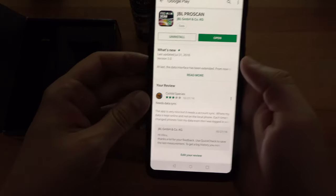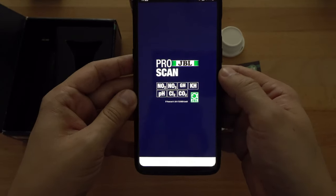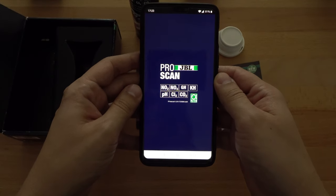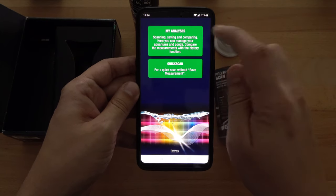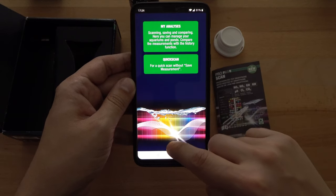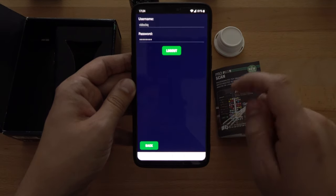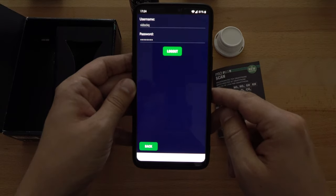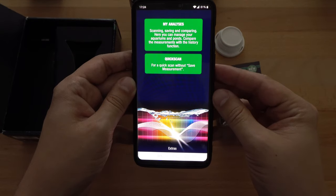Let's see how we can do that. First of all you will need to find the app, open it, and use your credentials to make an account. If you go to Extras and Profile you will find your username and password. Once you register and have a username and password it is very useful because you can now save your tests.